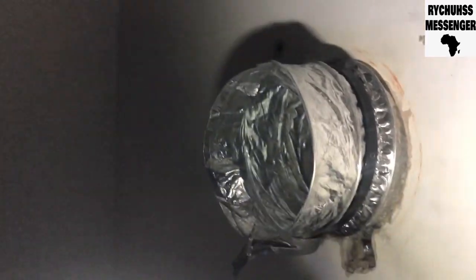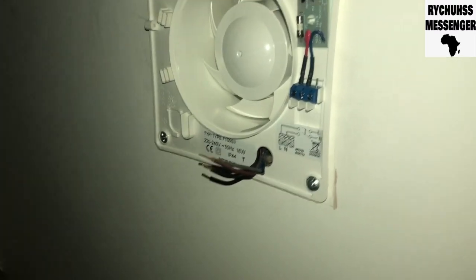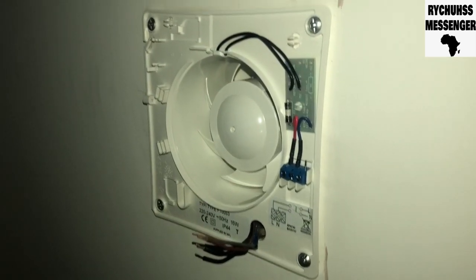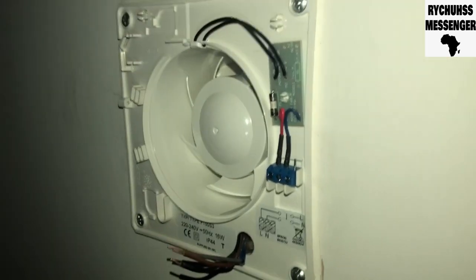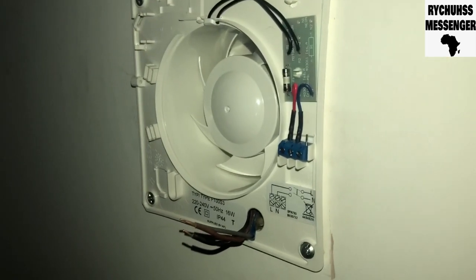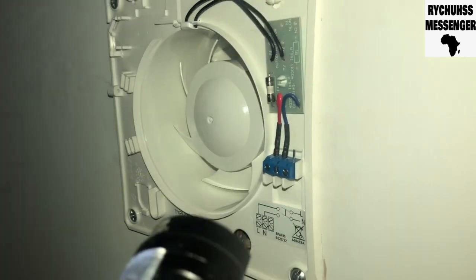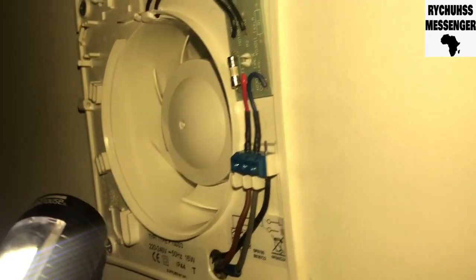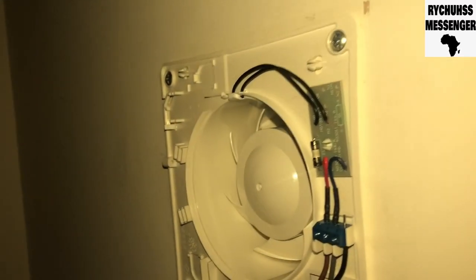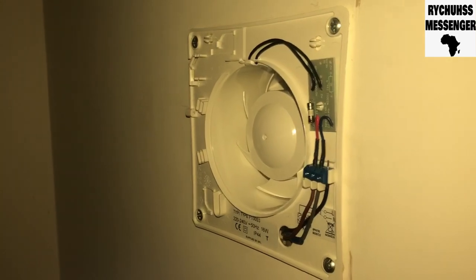I've connected it to the flex, making sure that it's airtight. I screwed it up and I'm just gonna connect the wires. This one is slightly different but I understand how it works — the colors, the cables, and the air vent itself is set up. I'm gonna connect the wires: live, neutral. I want to turn the isolation back on and see if it works before I finally cover it.